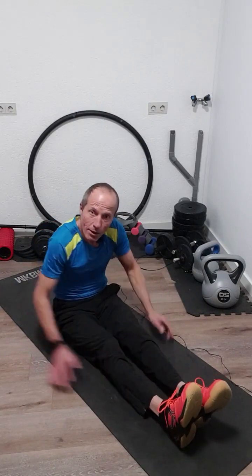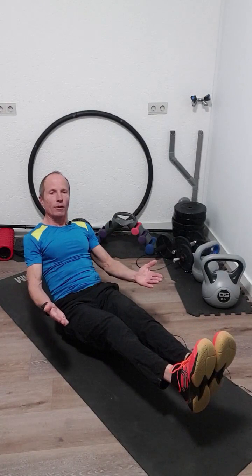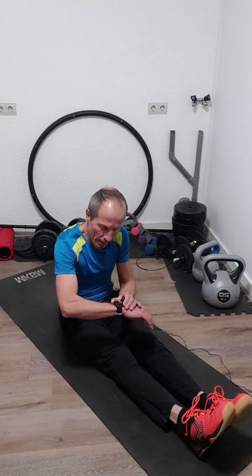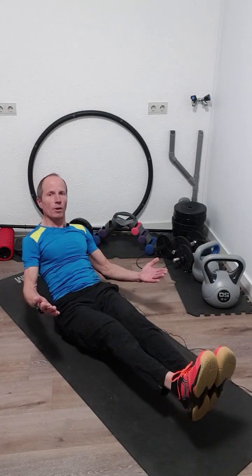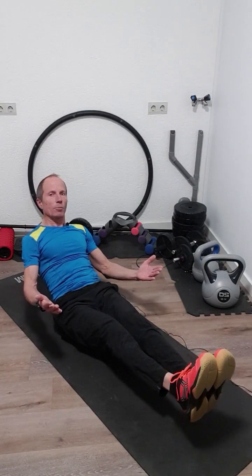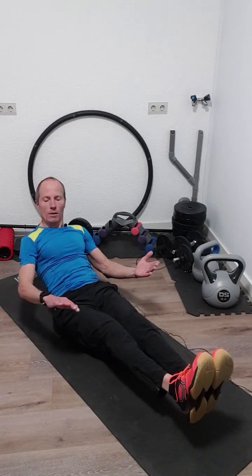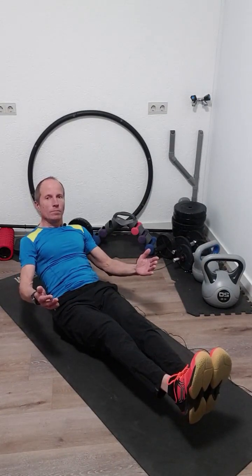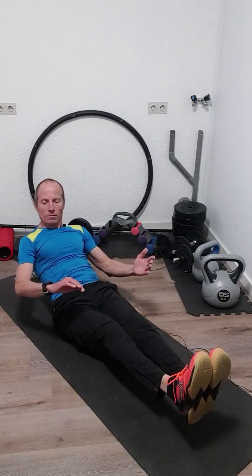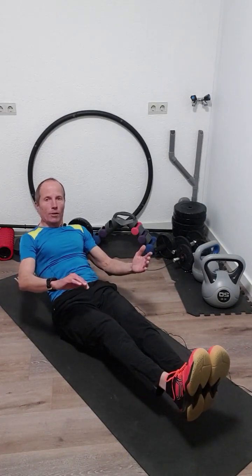Next one will be a static hold. We sit on our butt, lean a little bit to the back, raise your feet, and try to keep this pose for 30 seconds. Feet off the ground, lean a little bit back and keep this position steady. Very easy. You are halfway now. Three, two, one. Okay.